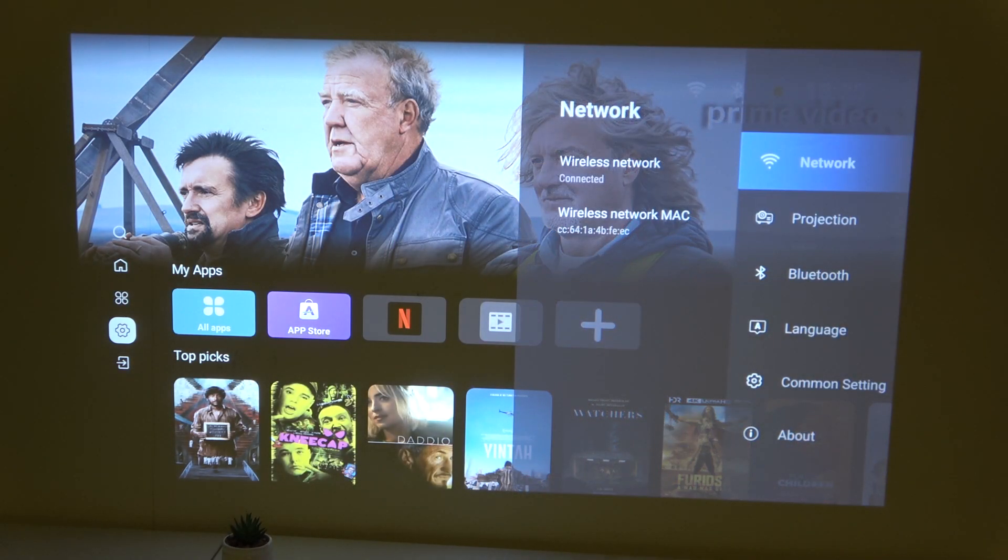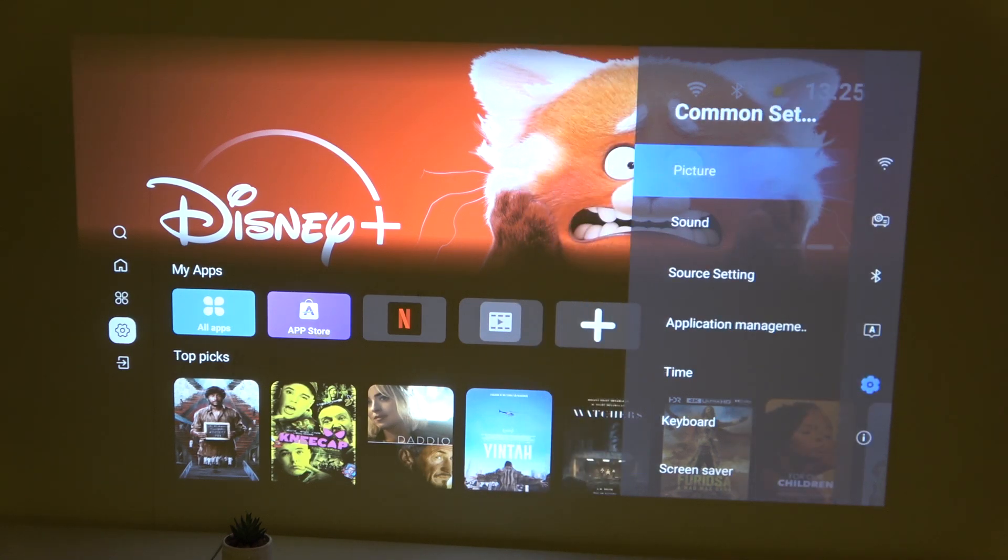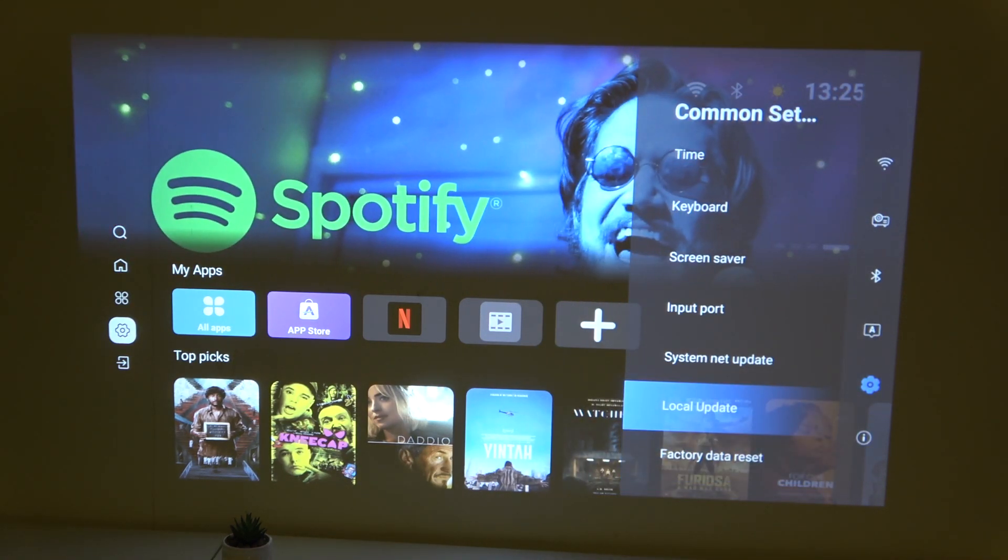So first click the gear icon to open up settings, now scroll down until you see common settings right here and scroll down until you see local update.